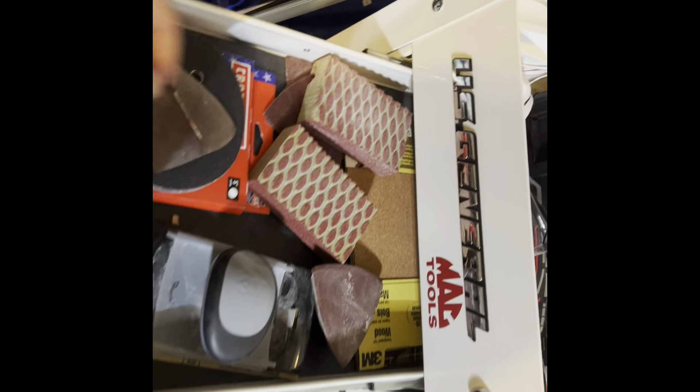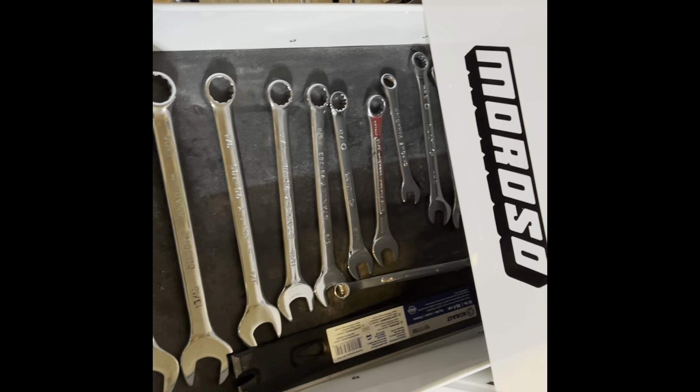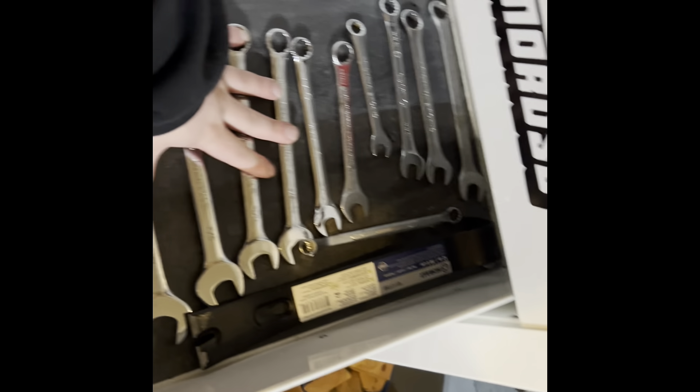And the rest of the tool chest. Got all my sanding stuff right here. Paper, some blocks and stuff. This one is gonna have all of my wrenches and my curl bar.